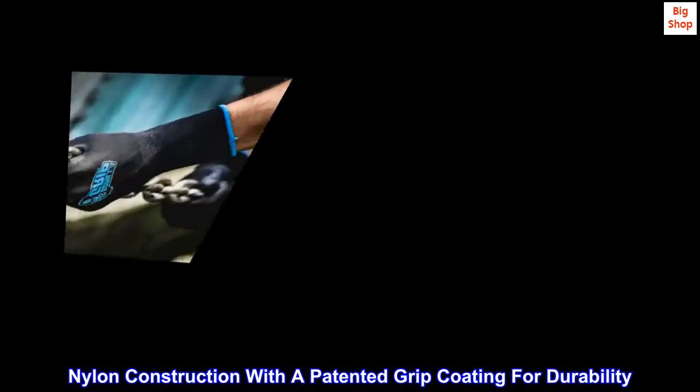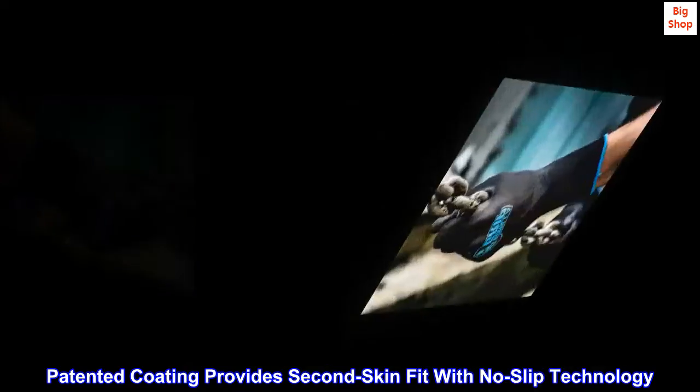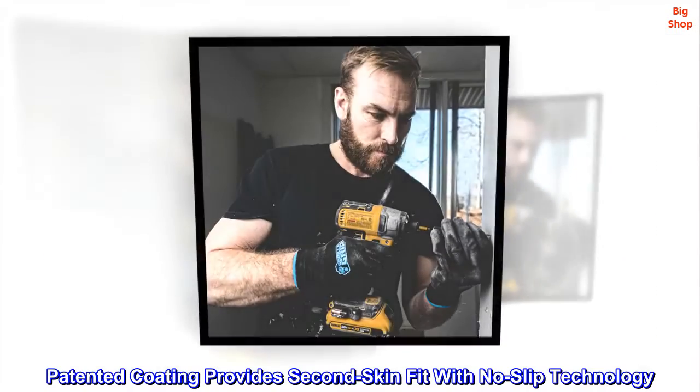Nylon construction with a patented grip coating for durability. The patented coating provides a second-skin fit with no-slip technology.